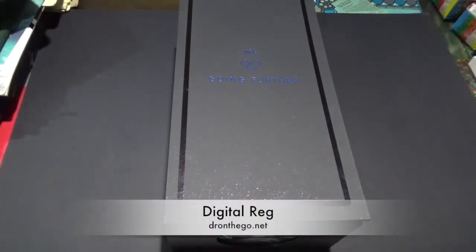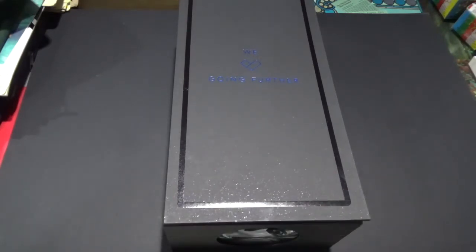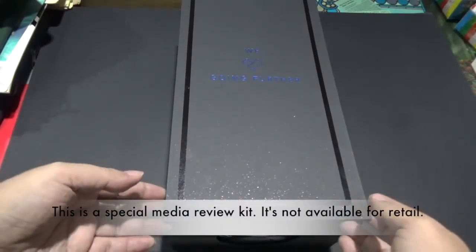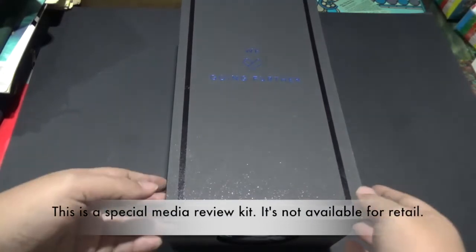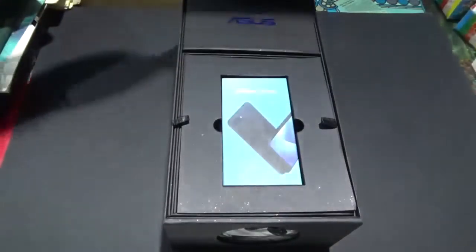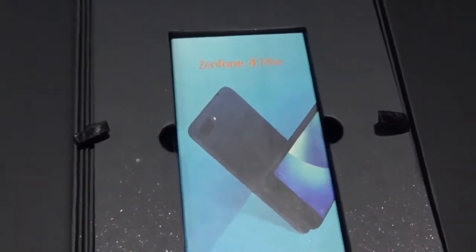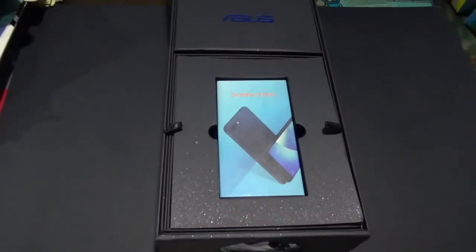Hello, DR here, and I have with me a very big box that came from Asus Philippines. So without further ado, let's do the unboxing. Let's lift this lid right here. This is the Asus Zenfone 4 Max. The Zenfone 4 Max was announced along with the other new Zenfone 4 products last month.